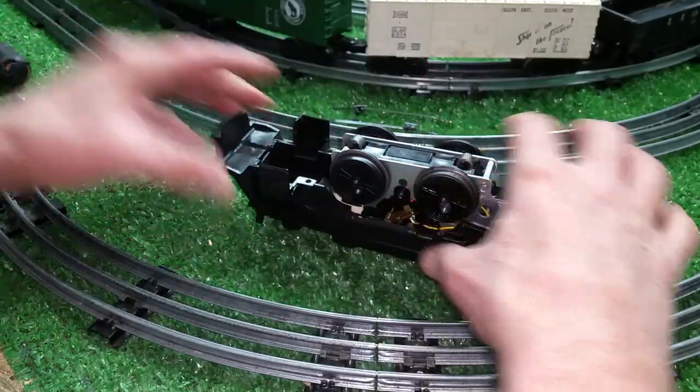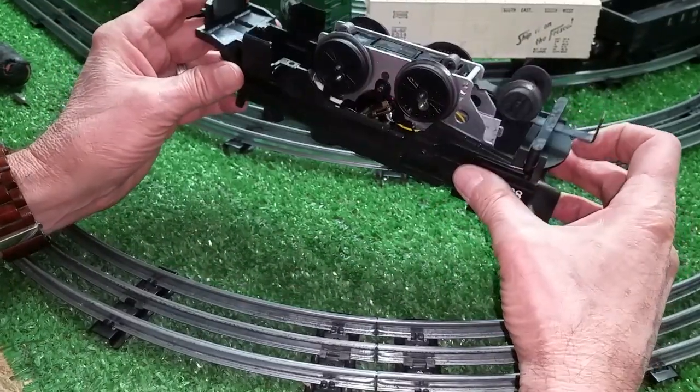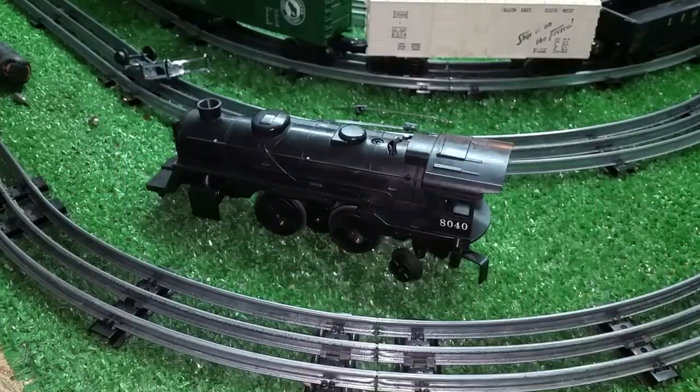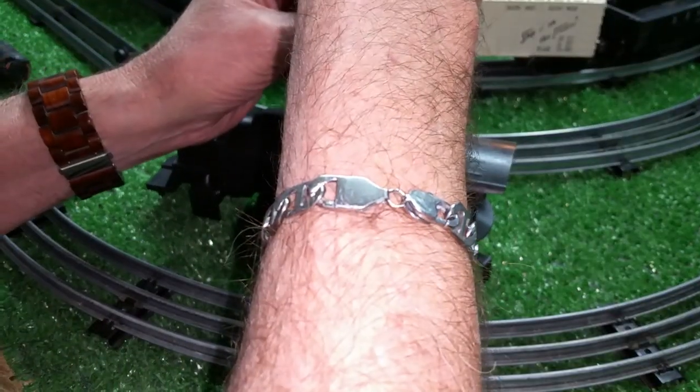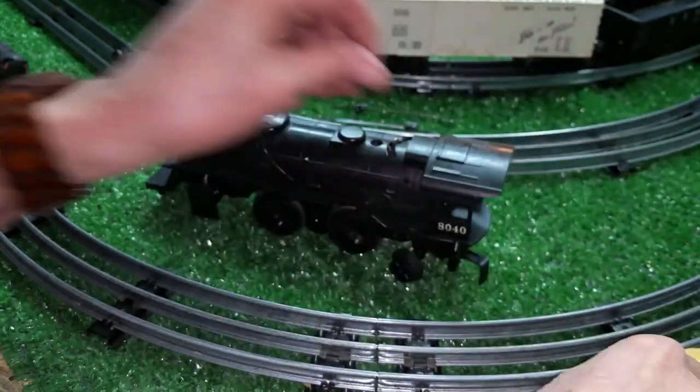Front mount — set it aside. Now you can run it like this, which makes it really easy to test this motor. But we're going to take it completely out of the shell. Now go up to the top and remove the top screw. Set it aside.